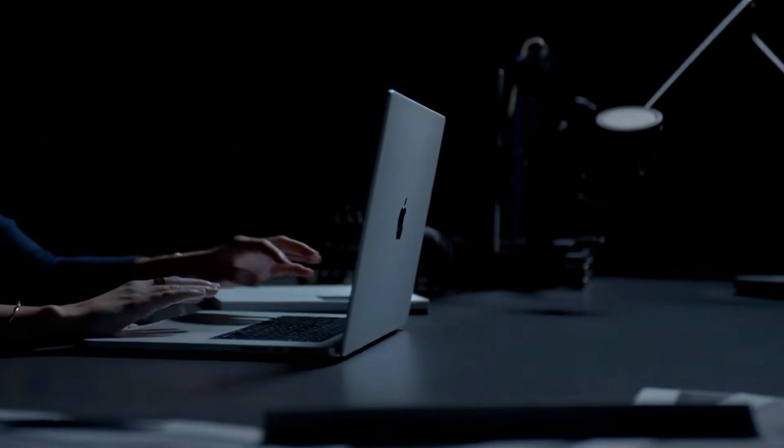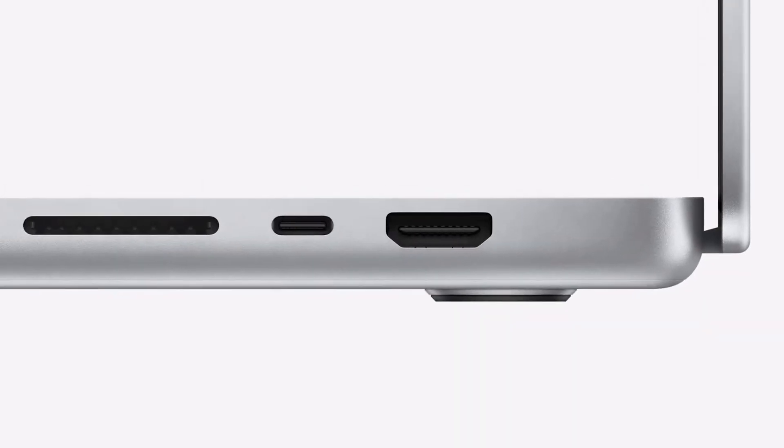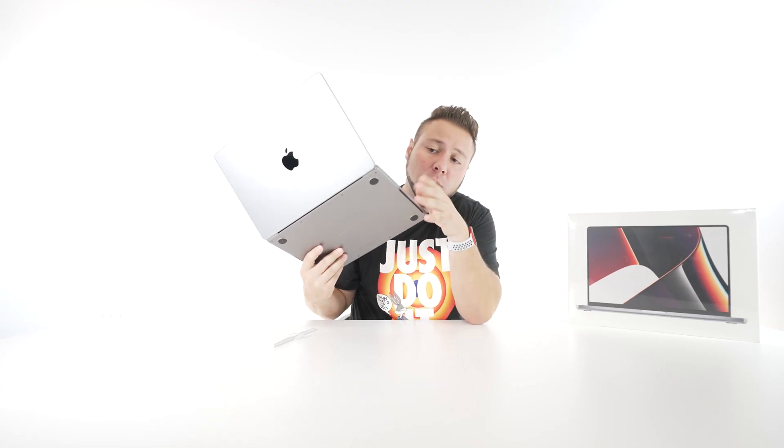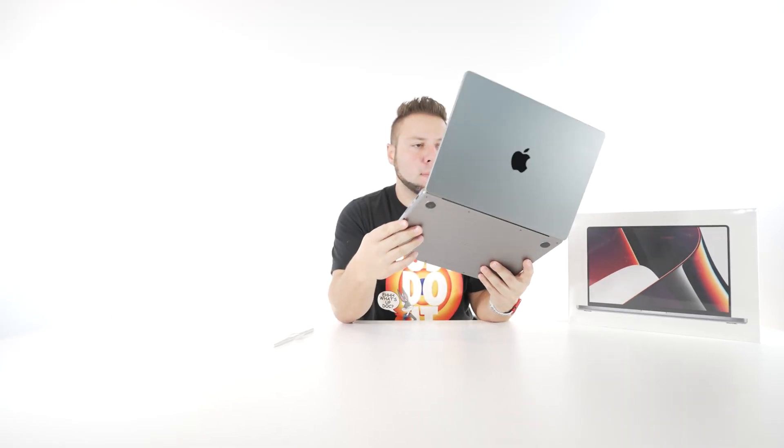So right off the bat, this screen — you guys aren't going to be able to tell, but this screen looks absolutely amazing. Now with the 14 inch, we have the HDMI, the Thunderbolt 4, and the SD card slot on this side. On the other side, we have the MagSafe, two more Thunderbolt 4 ports, and a headphone jack. It's nice to have those back, Apple, after you took them away.